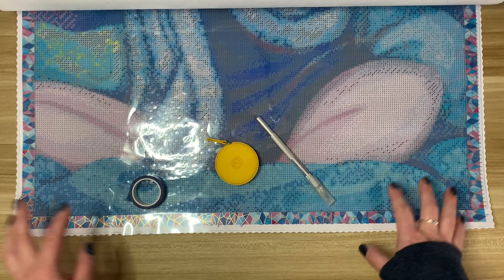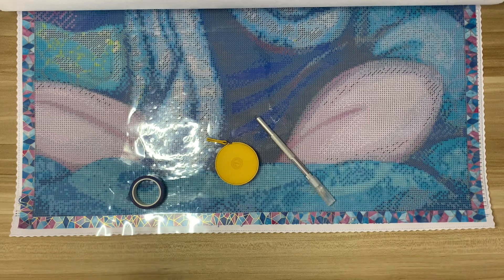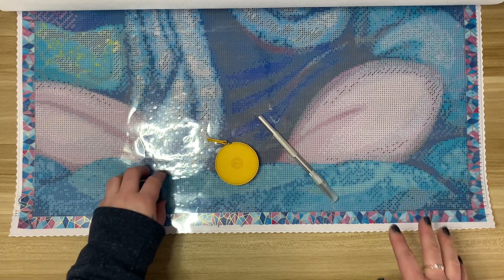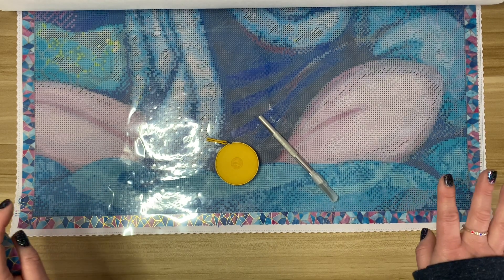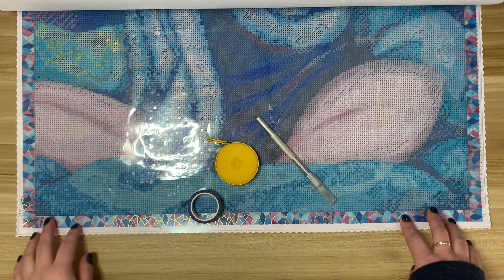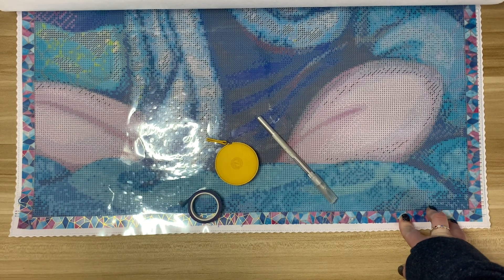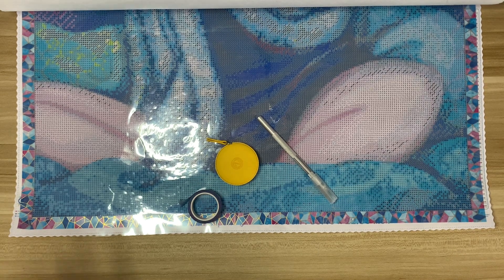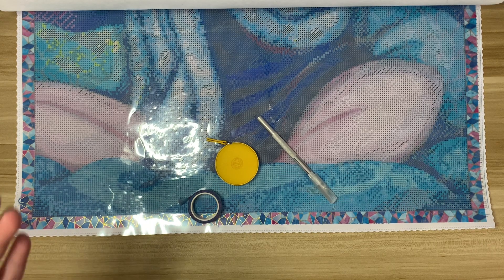Today's video is actually something that I have struggled with for such a long time and I finally very recently figured it out. So I'm going to show you guys how to section a diamond painting using washi tape. For the longest time I have been a release-paper-only person — I would see people using washi tape to section off their kits and I always thought it was so pretty, and I would try it but it just wasn't clicking in my brain.